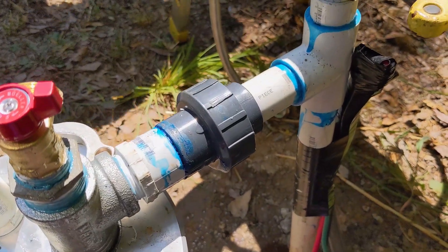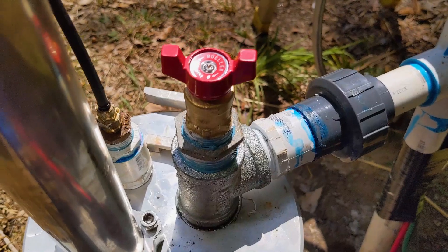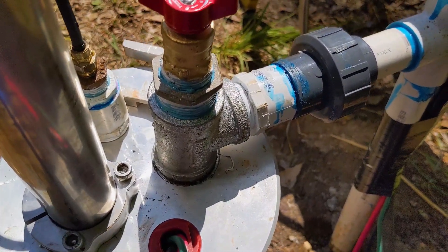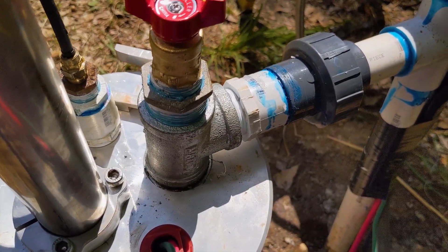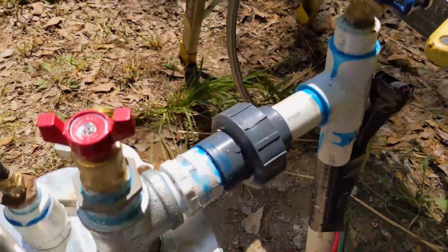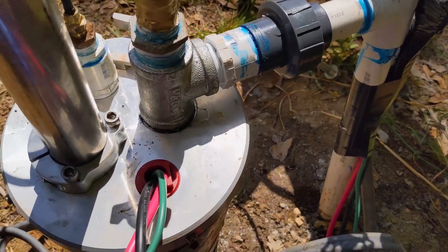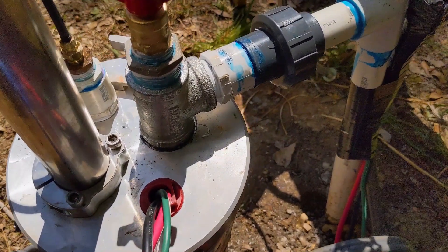Cap is in place. We always try to add a schedule 80 union, and we like to add quarter-turn spigots — this one only had a 90 on it before. The pump is hanging on our simple pump cap. We cleaned up the aerator screen and made a better attachment to our cap, then turned the water back on, so the house is good to go.